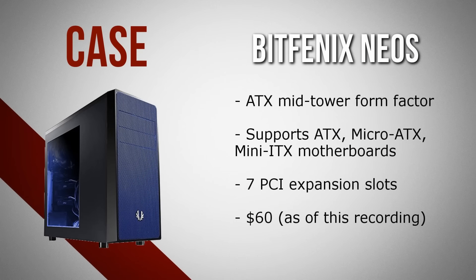Kicking it off, we have the BitPhoenix Neos in the black and blue configuration. This is an ATX mid-tower case from BitPhoenix that looks straight out of Star Wars. It has support for micro ATX, ATX, and mini ITX motherboards, and also has seven PCI expansion slots. It's overall a pretty simple looking case but at the same time stylish and packed with features. You can find this case for around $60, making it a great choice for this build.